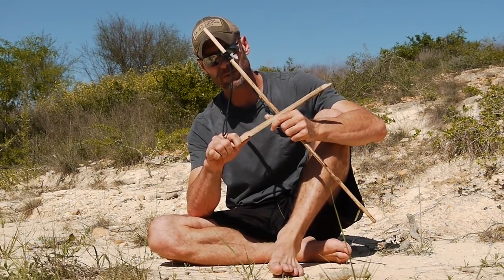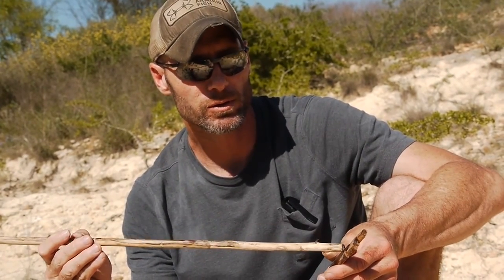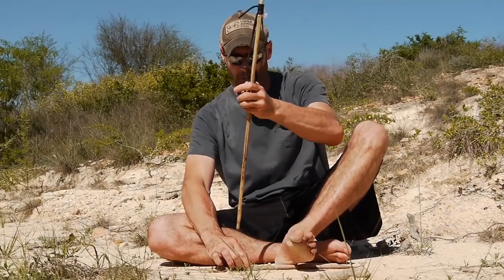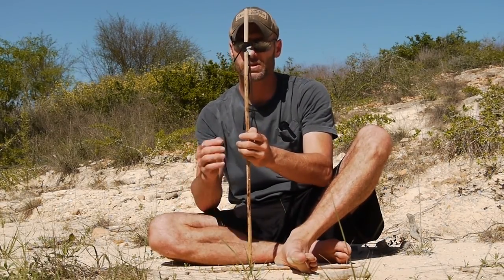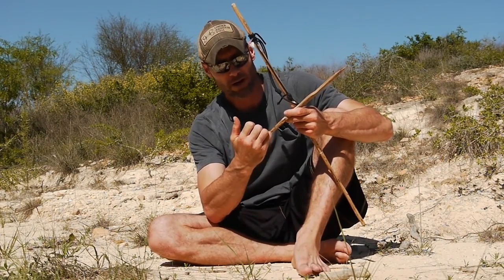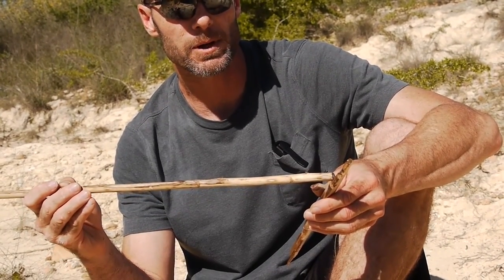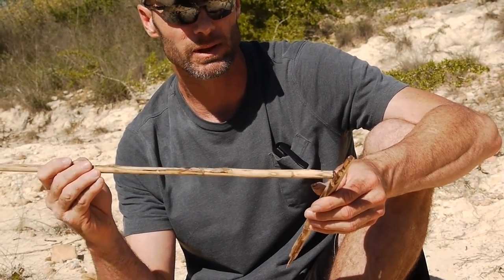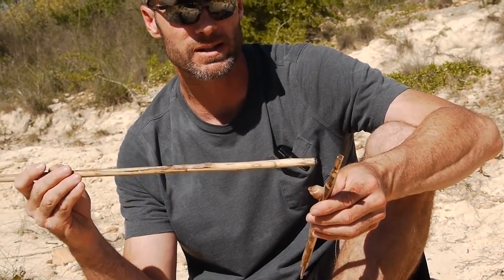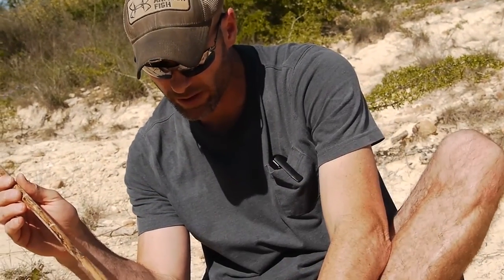The fireboard should be about the width of your thumb. You shave it down nice and flat. You'll make a bowl by burning in with the spindle, then make your notch. I'll put the spindle on the fireboard, burn in a little bowl, and then cut a notch into it. Don't make your notch too narrow — if it's too narrow, the coal dust is just going to leave the notch and not stay long enough to collect, so you'll have a tough time getting it to ignite.